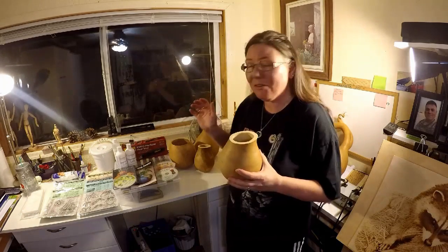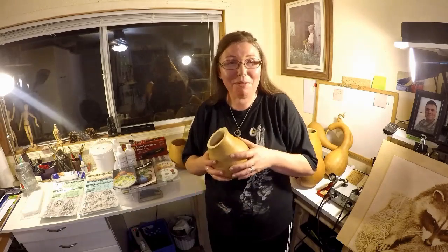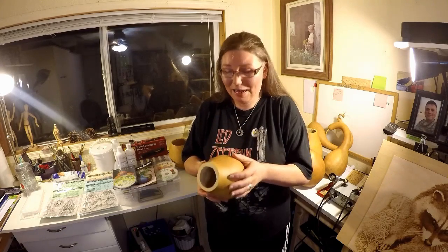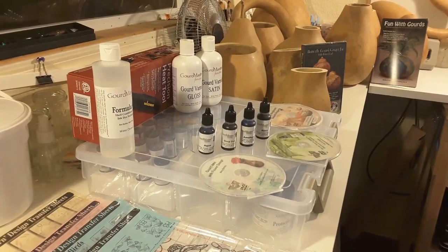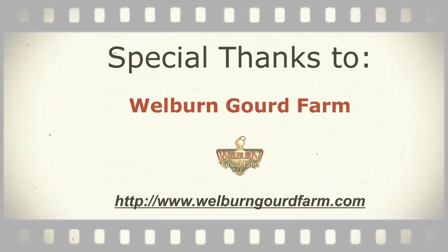Anything you see here that you're interested in, I will have Wilburn Gourd Farms linked down below so you can click on it — they have so much information on their website and you can buy directly from them. Again, I'm not paid for this, but I am deeply thankful for all that I've received. This just adds one more item that we can burn on and share our art and create. Please remember to like this video, don't forget to subscribe, and I'll see you on Tuesday. Bye!